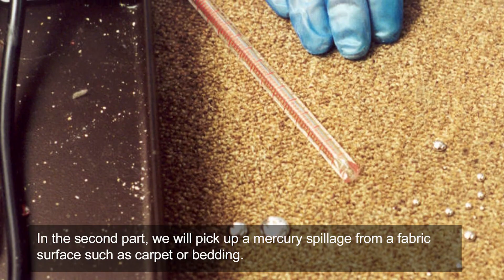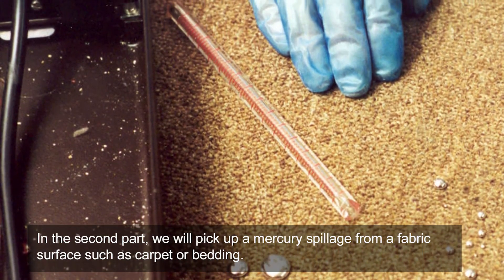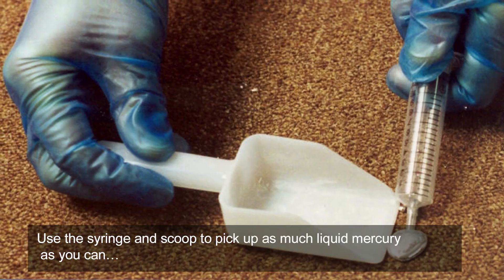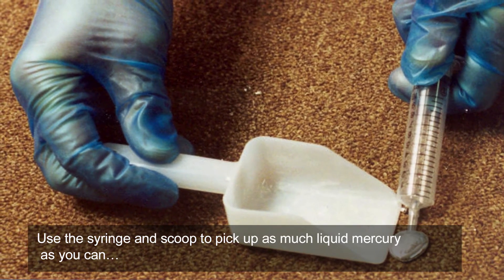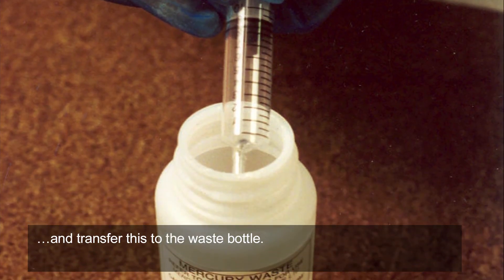In the second part, we will pick up a mercury spillage from a fabric surface such as carpet or bedding. Use the syringe and scoop to pick up as much liquid mercury as you can, and transfer this to the waste bottle.